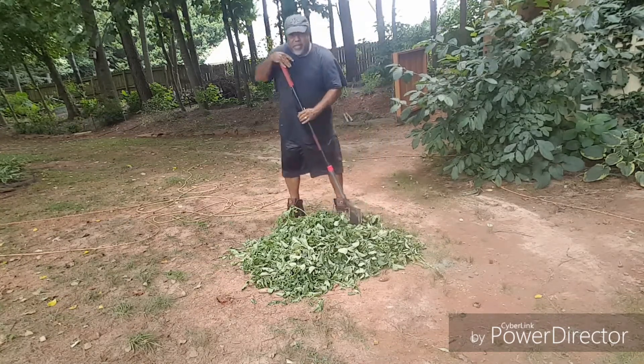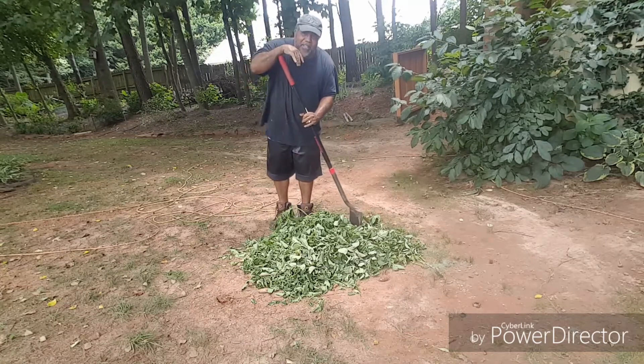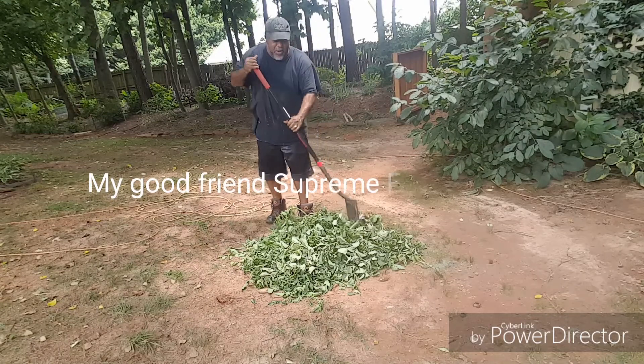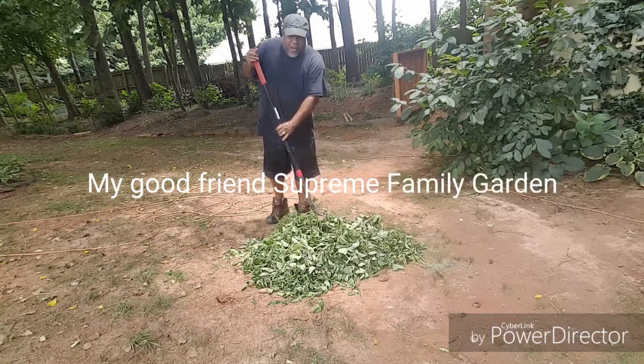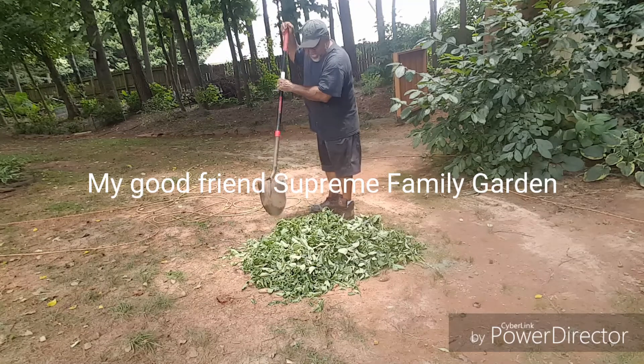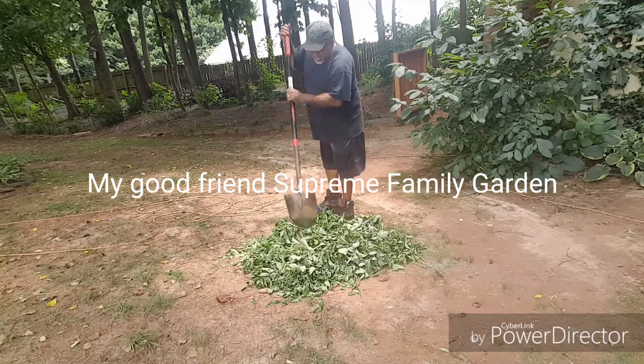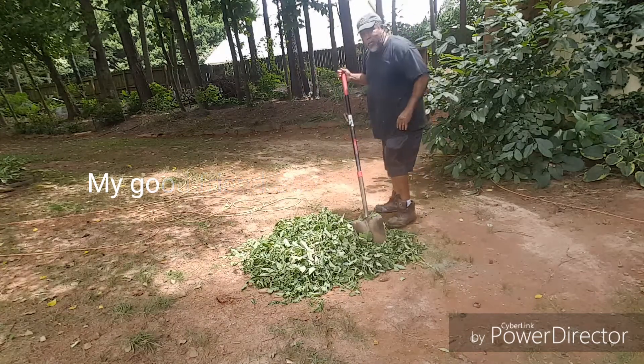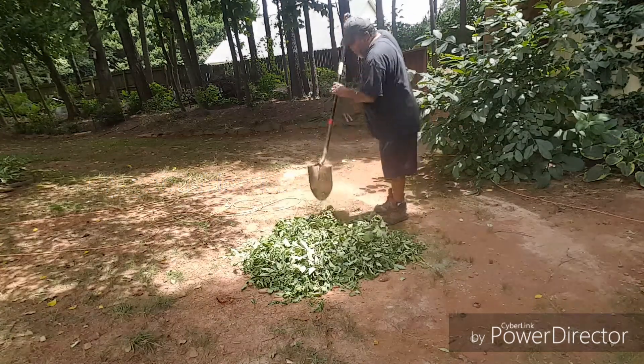As my buddies out there have been saying, this fertilizer is getting expensive when you got a lot of trees and a lot of plants to feed. So this is a good way to go ahead and cut back on some of those expenses on your fertilizer.